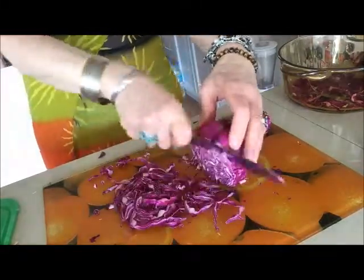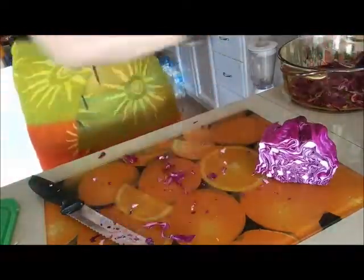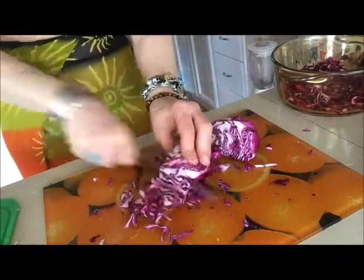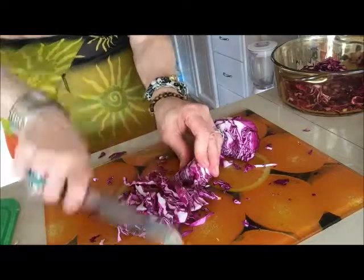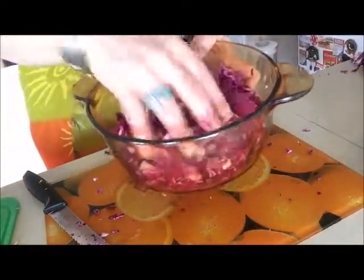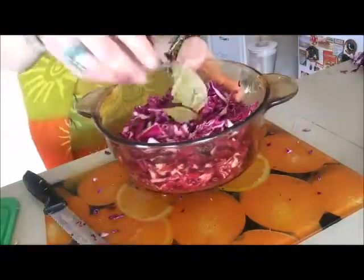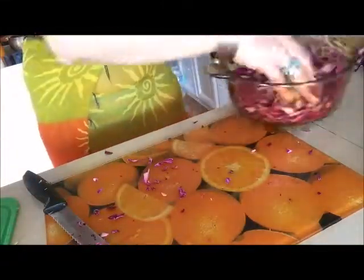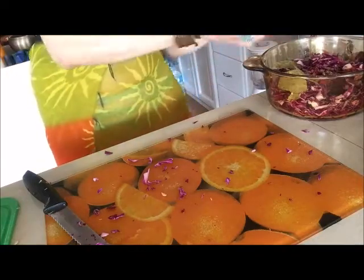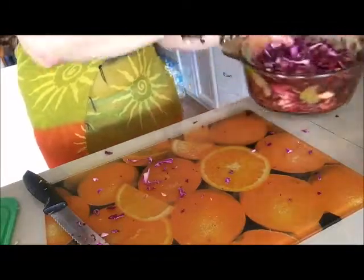Then I mix that cabbage and I will prepare the next part. Same — I cut it, I put it into the bowl or casserole and I will add again garlic and laurel seeds and fennel seeds maybe, or some pepper, some cloves, whatever spices you like, and some laurel also. And then I add no salt, just lemon juice and some pomegranate juice, and mix this well with hands.